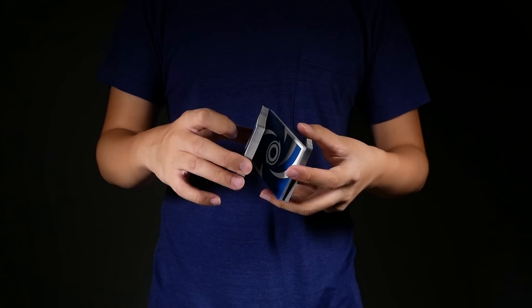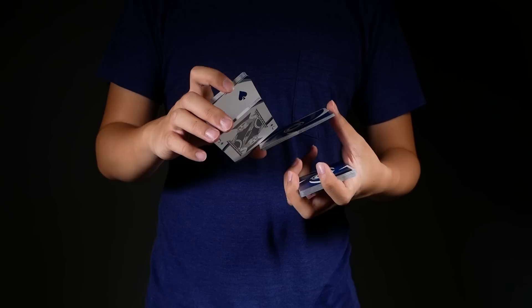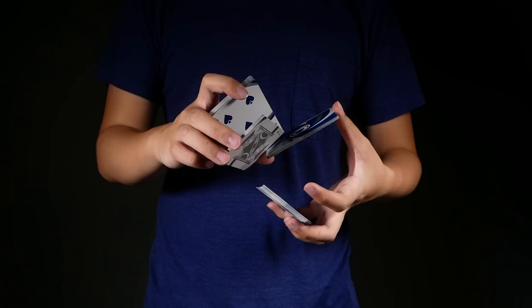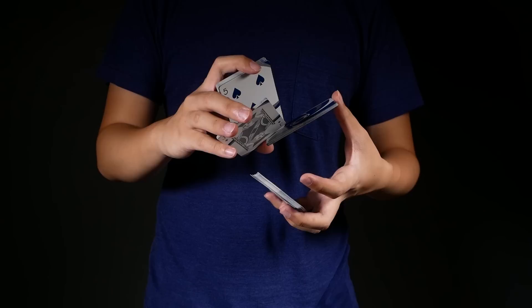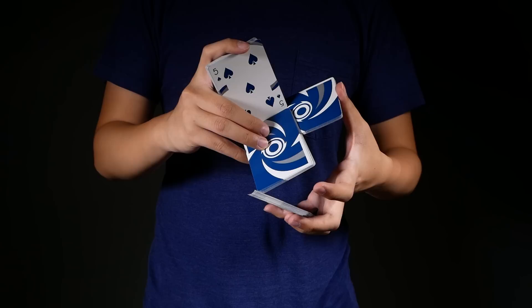First, start off in Z-grip, transfer the middle packet to your left thumb, break off the top packet with your right index, extend the bottom packet outwards, and have your middle and ring placed on the top short edge of this packet here, and your pinky on the long edge on the right. Then you're going to push this packet downwards, sliding your fingers inwards at the same time.